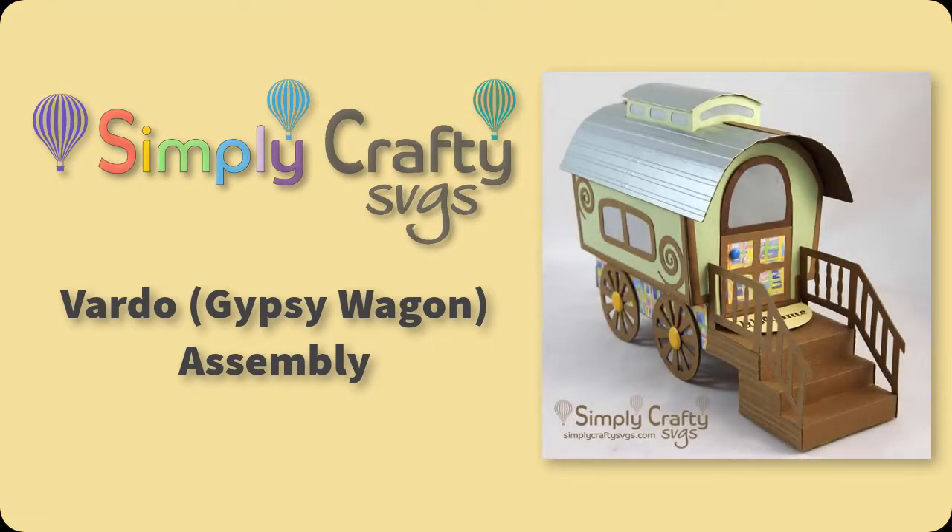Hello! In this video I will be showing you how to put together the Vardo, which is essentially also called a Gypsy Wagon, which is an SVG file from Simply Crafty SVGs.